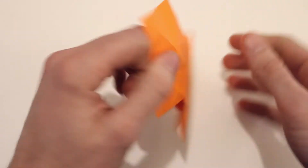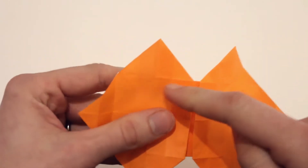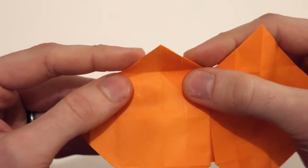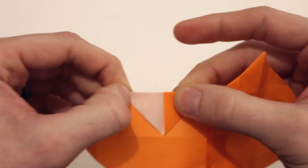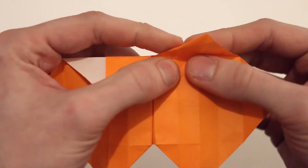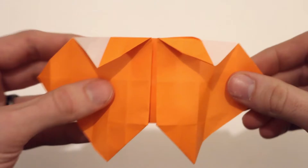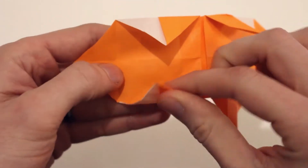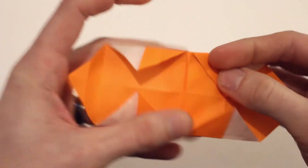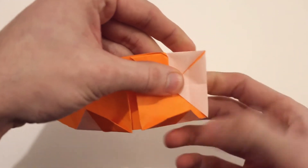Then we'll turn the whole model over. Next you'll see these existing creases right here — we're going to turn those into valley folds. So I'm going to valley fold along those existing creases, which brings this point into the center. And the same on the right here, fold right along those existing creases. Then we'll do this on the bottom points as well, just fold up along those creases so the points lie along the center. Then we're also going to do it with the right point here — fold that in along that existing crease.